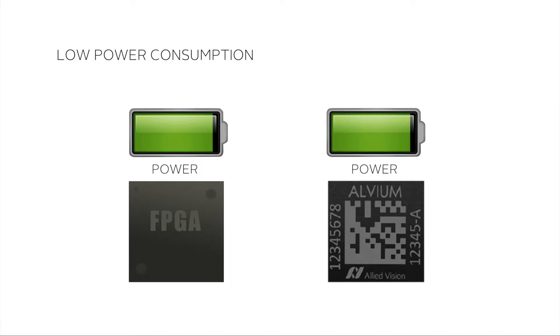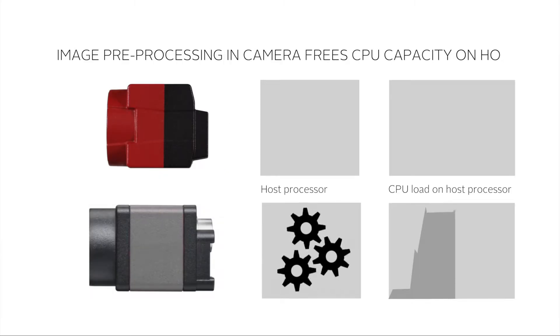Another benefit of the Alvium technology versus a traditional FPGA-based design is that the Alvium chip has a much lower power consumption — less than 1 Watt depending on the feature set and interface. This makes it ideal for embedded systems. And Alvium unleashes the power of your embedded processor.